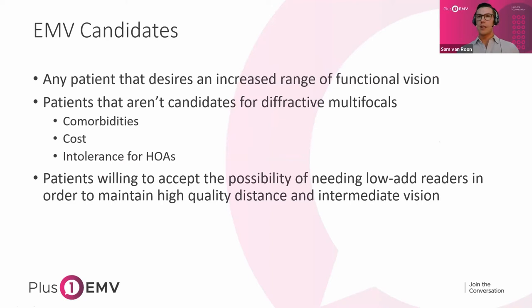In terms of EMV candidates, any patient that desires increased range of functional vision — which is generally most patients. Patients good for EMV are those that aren't good candidates for diffractive multifocals, whether due to a comorbidity, or if they can't afford it. Vividi and Panoptix are great lenses but they're premium and can be quite expensive; EMV is classed as conventional and therefore much more affordable. If a patient has intolerance for HOAs, EMV would be a better choice because EMV has the HOA profile of a standard monofocal. Patients willing to accept the possibility of needing low-add readers to maintain high distance and intermediate vision are also good candidates.